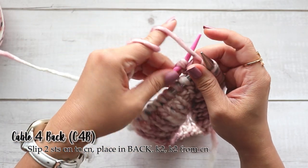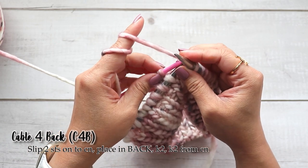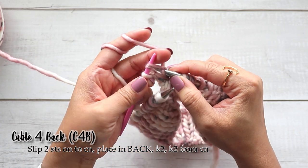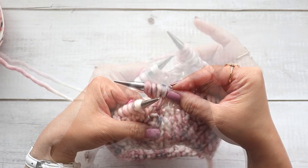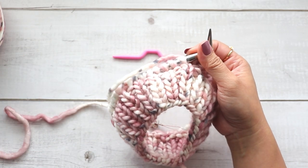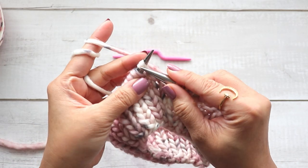Now I'm going to knit the stitches that are on my cable needle. You can place these back on your left hand needle and knit them, but you can also just knit them right off of the cable needle. So that is your C4B — cable for back.